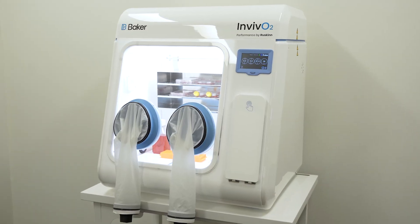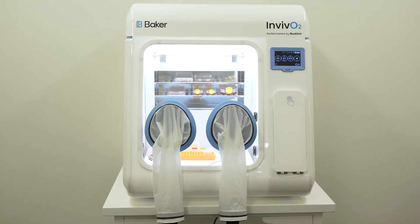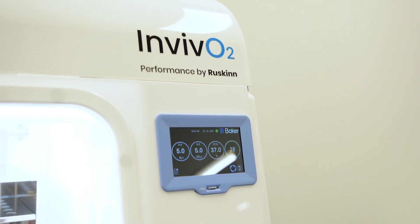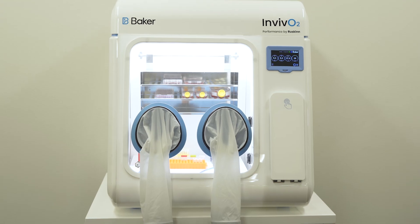Baker is thrilled to announce the newest addition to our line of innovative closed hypoxic culture systems: the In Vivo 300, a compact workstation that provides ample workspace under optimal culture conditions with little impact on your benchtop space.